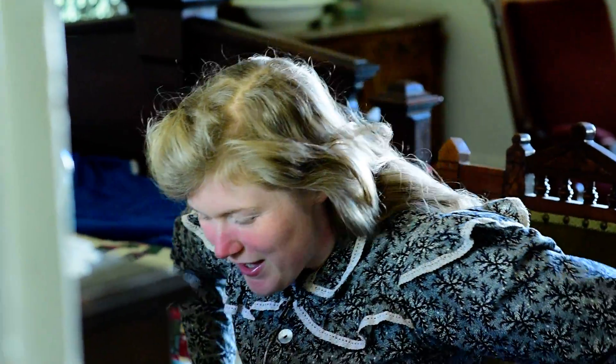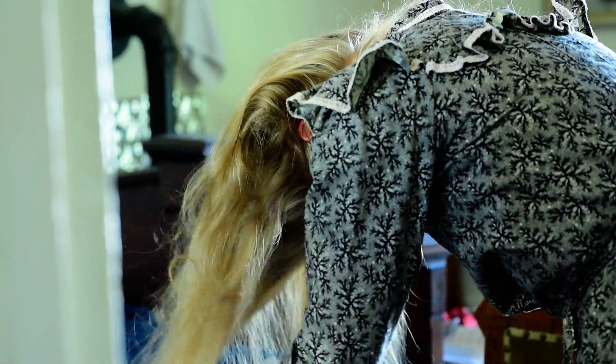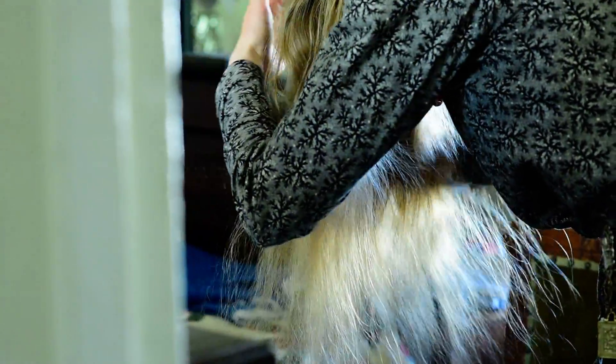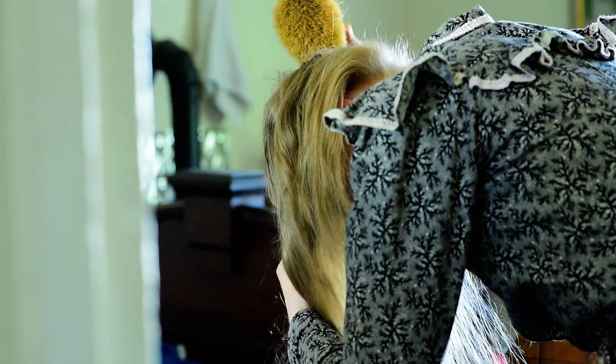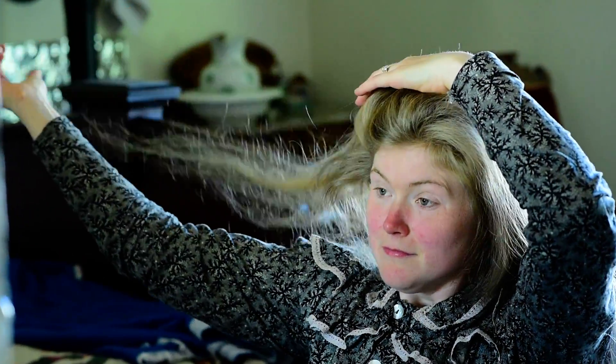A lot of people have asked me how I do my hair, so I'm going to show you. First thing is to back-brush it by just brushing it all down — that gives it a nice fluffy look. Then I grab just a little bit of hair, not much, just a bit more than the width of my thumb.